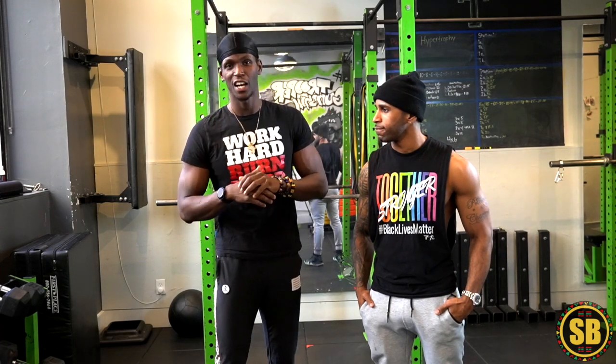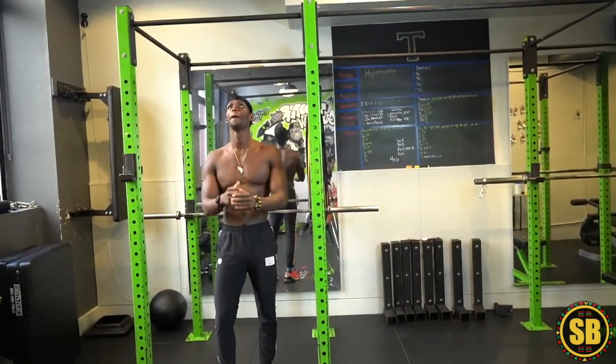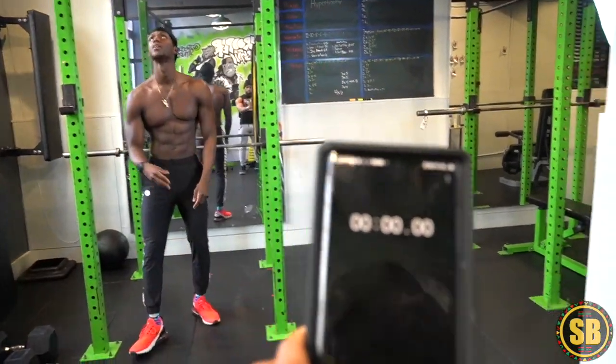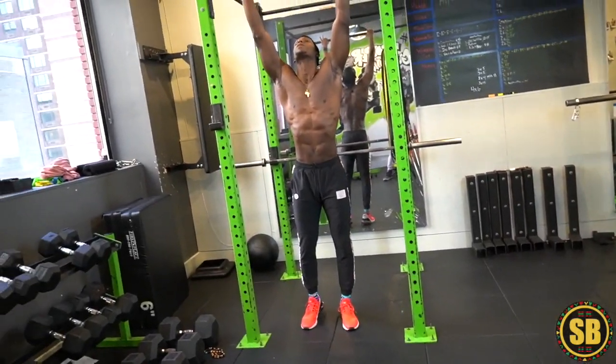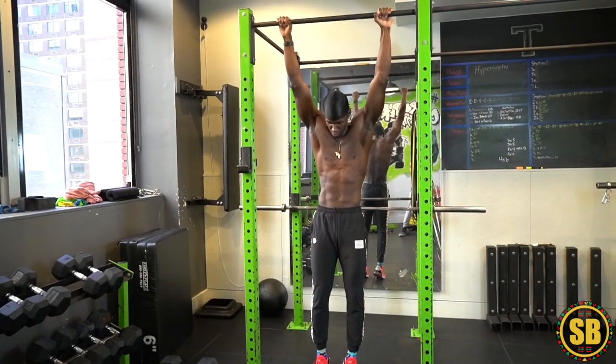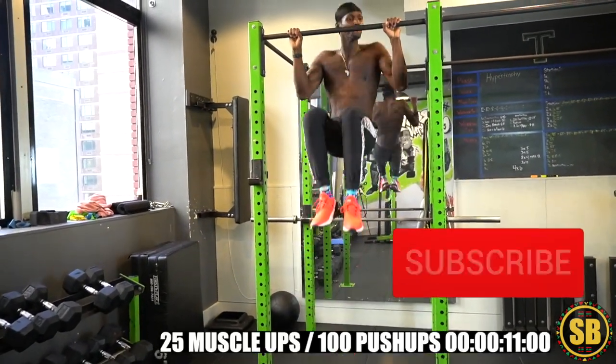Just watch the video and stay tuned, man. I appreciate y'all. Alright, we are live. Got Scott about to go crazy. We got the timer right here. You start, I start. Yes sir, let's get it. Three, two, one — go. Showtime.